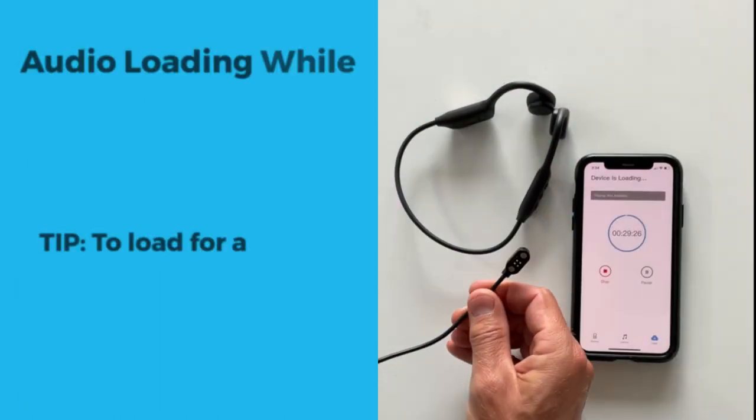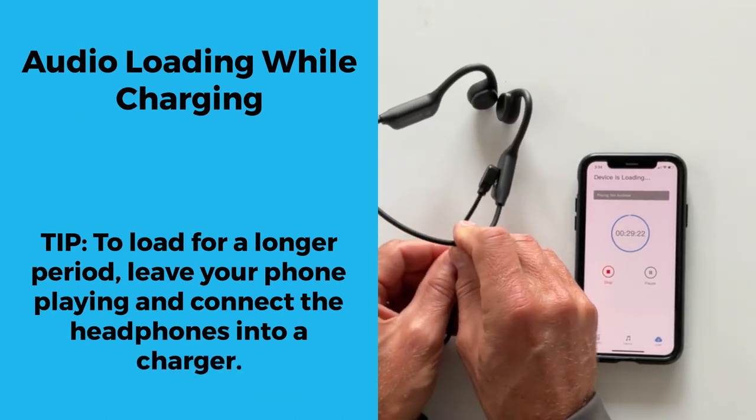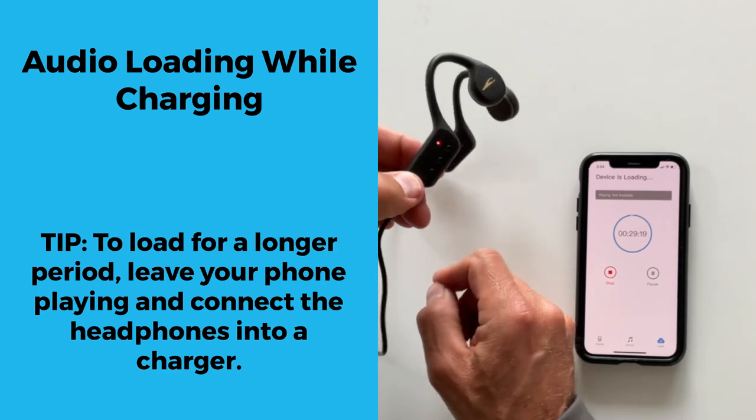Tip: you can also connect the headphones into a charger while it is loading audio. When connected to a charger, the headphones will load in silent mode.